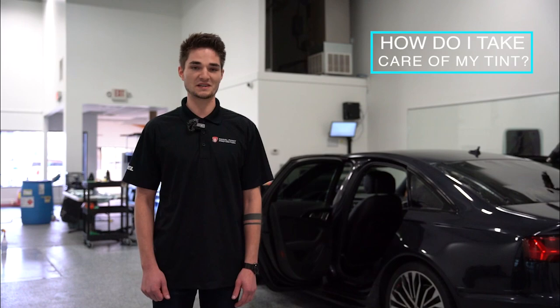Hey, what's up everybody? My name is Isaiah. I help out with the window tint sales here at Ray Hall Paint Protection. If you come to visit us for services, I'll be helping you out. One of the most frequently asked questions we get leaving the shop here is, how do I clean and maintain my window tint after I leave your shop?